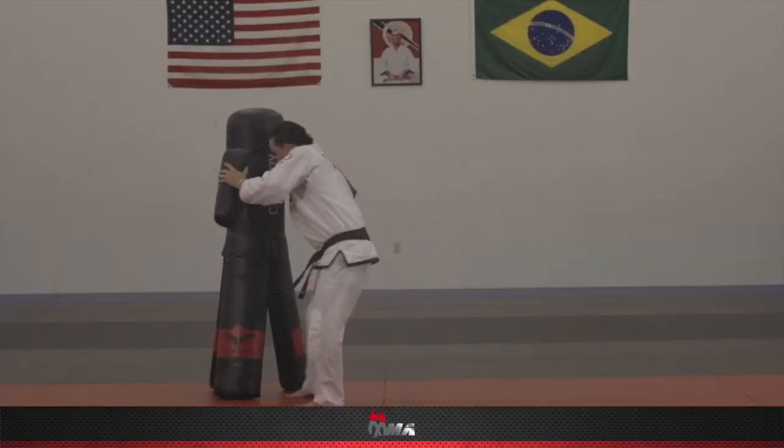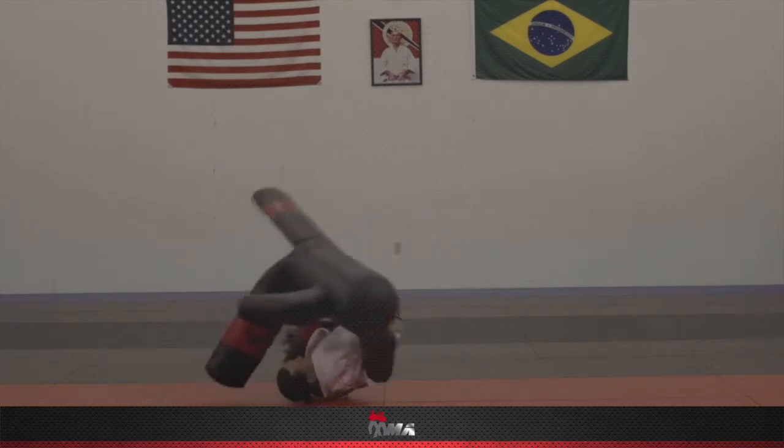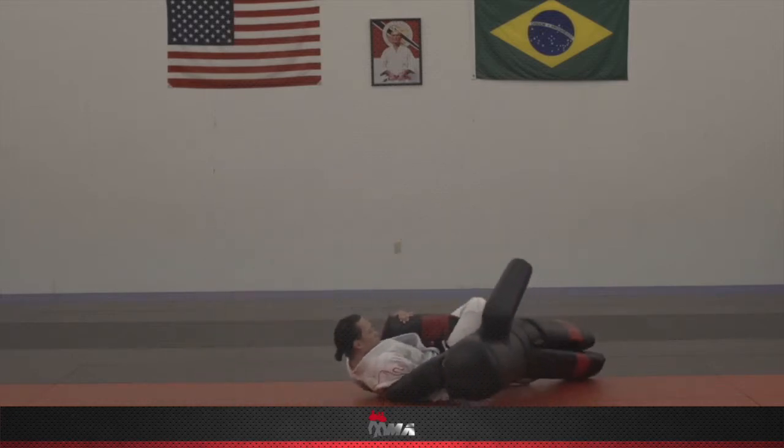Hi, my name is Ty Gay, black belt under the Gracie Brothers, Henner and Hedon Gracie. Today I want to show you one of my favorite drills on the Versus bag. It's called a rolling knee bar, or a rolling knee lock.